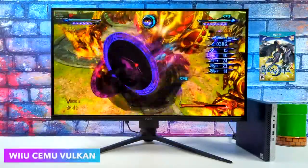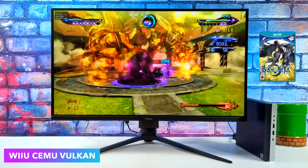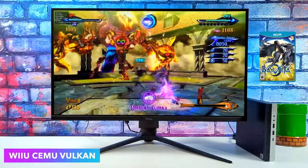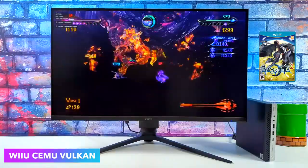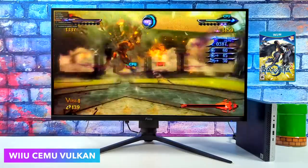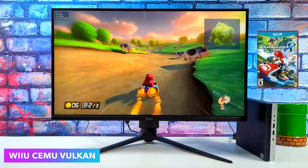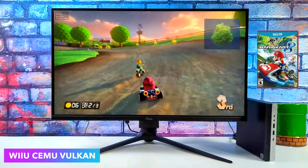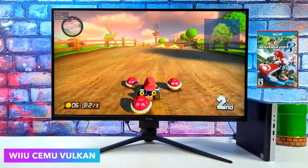The most impressive thing I saw was Wii U emulation using Cemu. With the Vulkan back end we've got Bayonetta 2 running at 60. I do get a few dips into the upper 50s but it's not something that really affects gameplay. Up in the top left we have the FPS counter for the Cemu emulator and this game runs great — it is fully playable. I also tested Mario Kart 8, another one that works really well on the 2400GE.